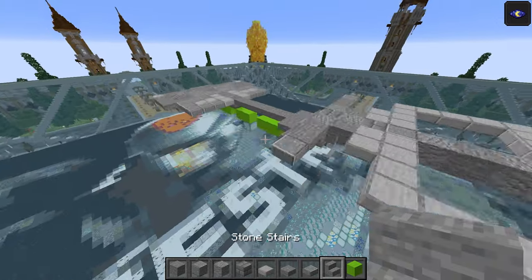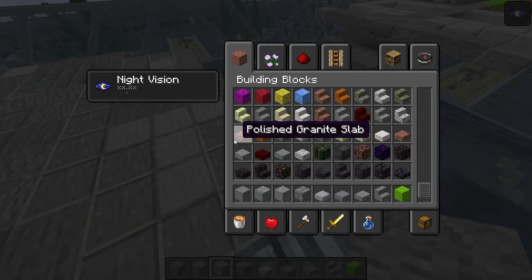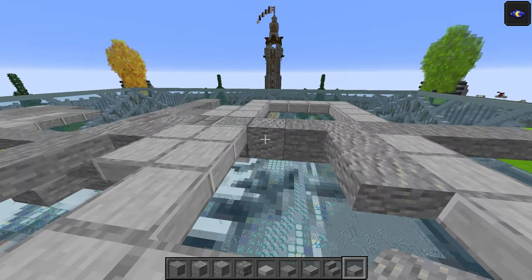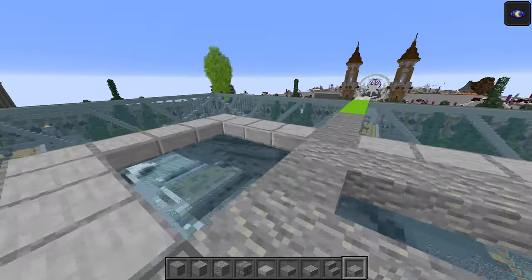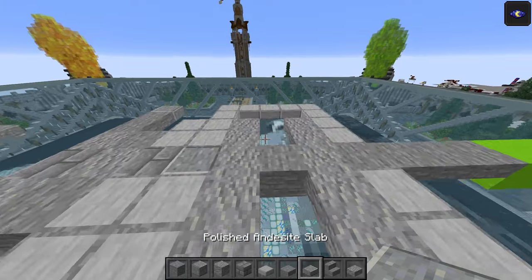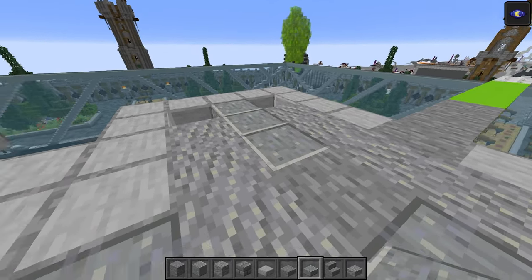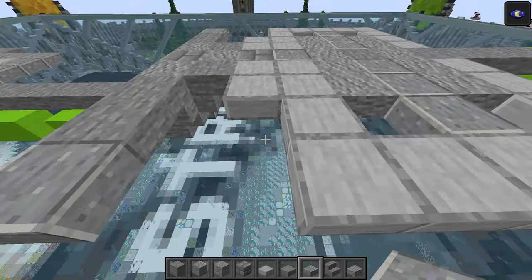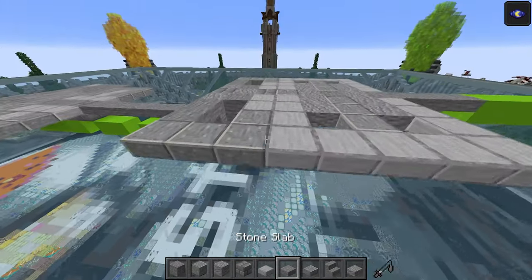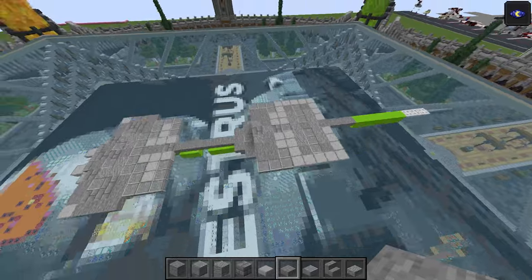Take the andesite slab and go all the way over here: one, two, skip one, one, two, and there as well. Take the polished andesite slab and do three in the middle, then one, two on the other side. Another one goes two blocks and joins up there, and on the other side the same. The rest are just going to be top half stone slabs.